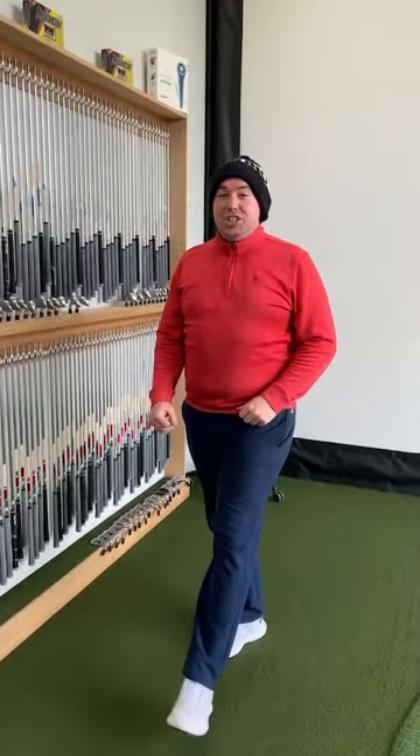Good afternoon, welcome back to SGGT. We're going to look at some wedge fitting this afternoon as we said we're going to do this morning. Talk me through how we would do a wedge fitting and why we would do it.